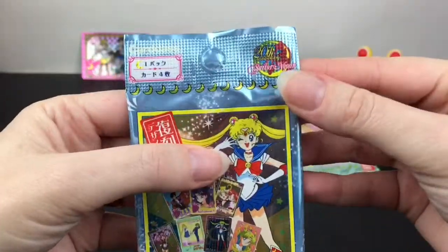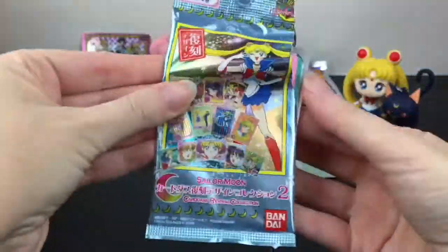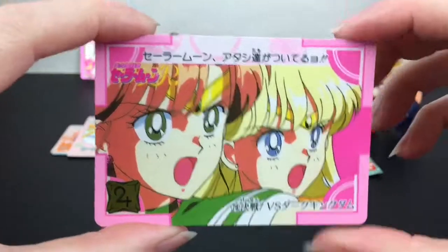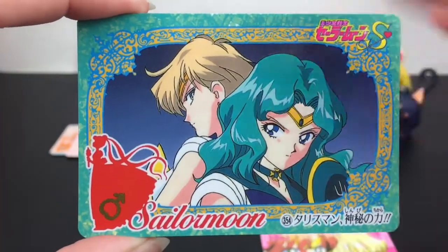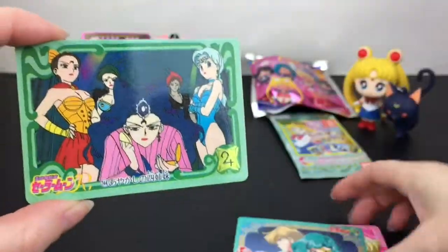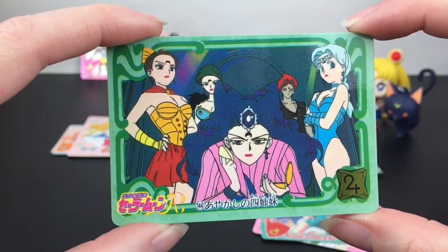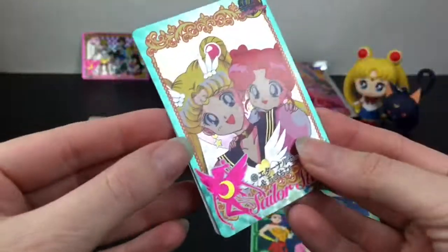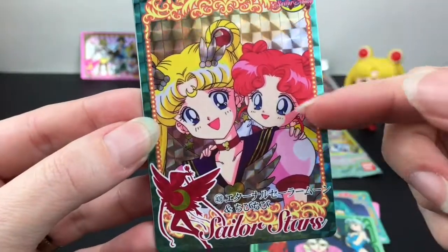These came out for the 20th anniversary — that's cool! Inside we have Jupiter and Venus, very cool. Oh, Neptune and Uranus — I love those characters too. They're all such well-developed characters. The dark moon sisters — I knew her as Catsy. And how adorable, we have Eternal Sailor Moon and that little cutie!